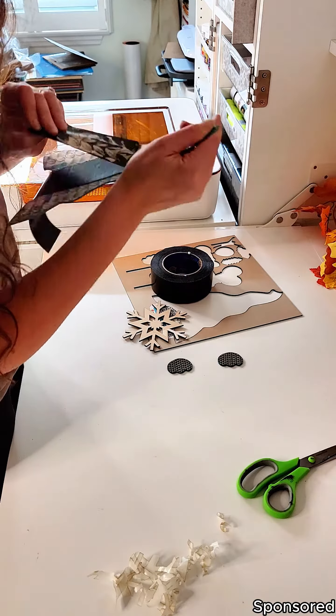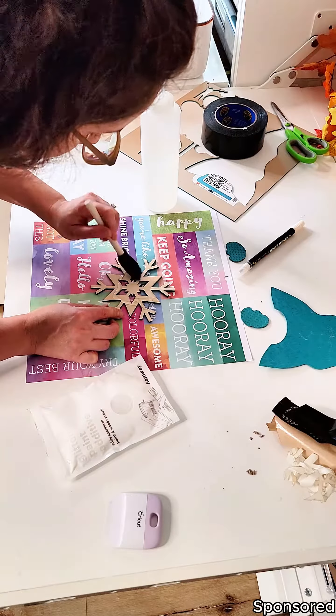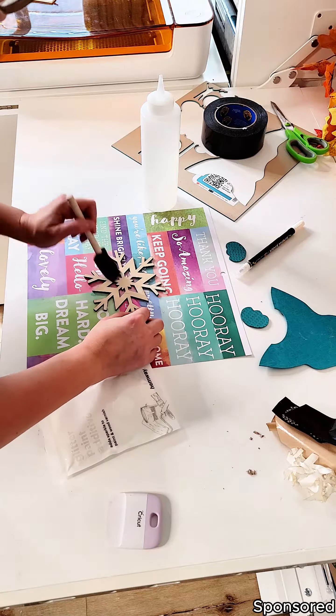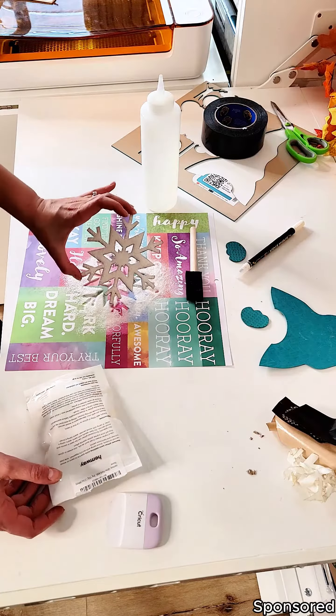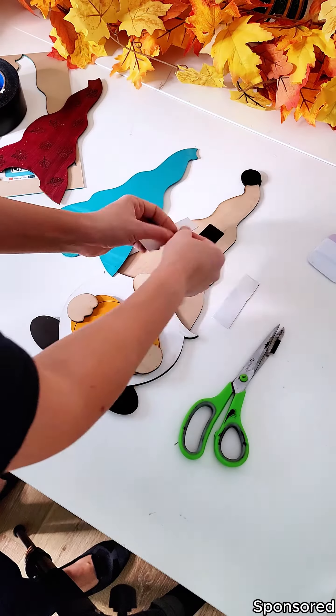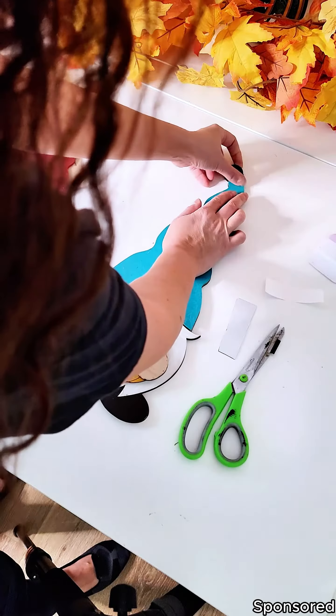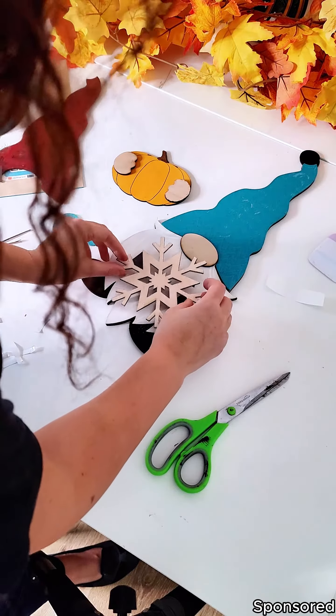Today though, I'm turning my fall gnome into a winter gnome and I created a teal hat for him, some teal mittens, and even a cute little sparkly snowflake for him to hold on to. One of my favorite things about this gnome is that it's interchangeable, but thanks to the Glowforge Aura, I also love that I was able to score the teal acrylic and make it look like it's a knit hat.